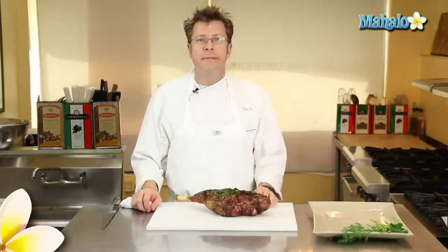Hi there, I'm Chef Eric Crowley, owner of the Culinary Classroom in West Los Angeles, and today I'm going to show you how to carve a leg of lamb.